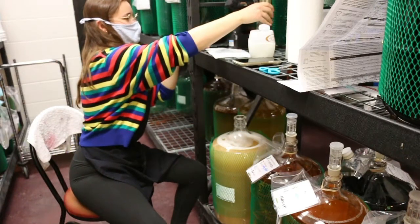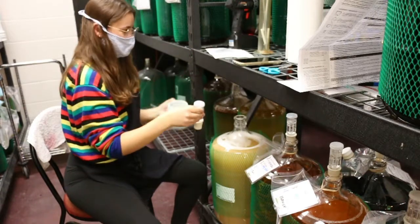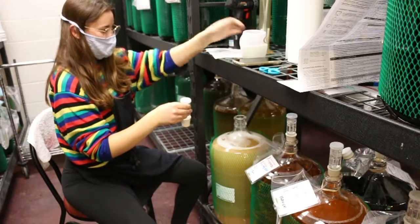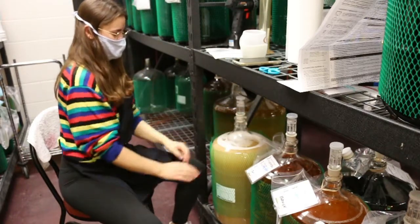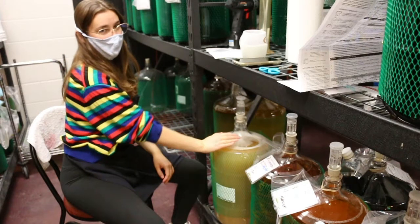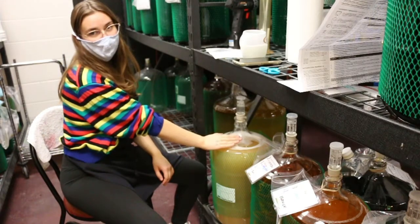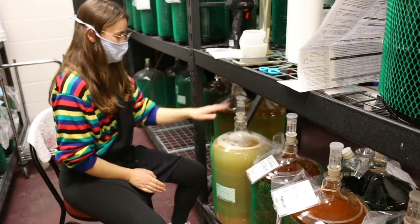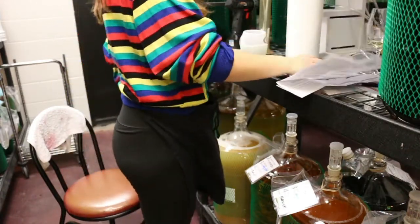Now all that we have to do is pop that three-piece airlock back into our carboy and put our little wine baby to bed for another couple weeks until the next step. That has been de-gassing, stabilizing, and adding the fining agents. We only have two steps left in the process — one more round of racking, and then we get to bottle it.